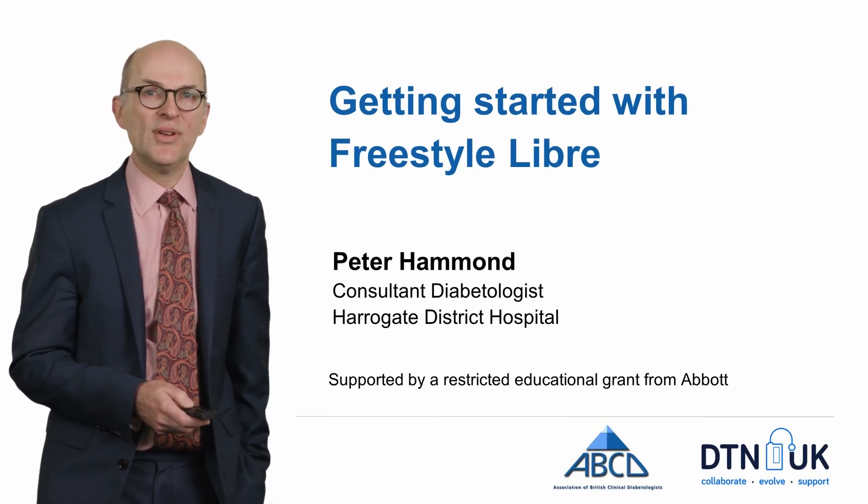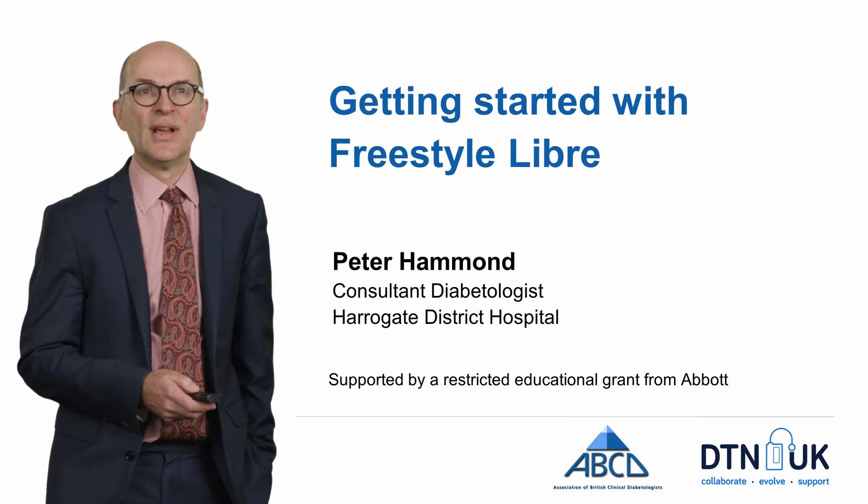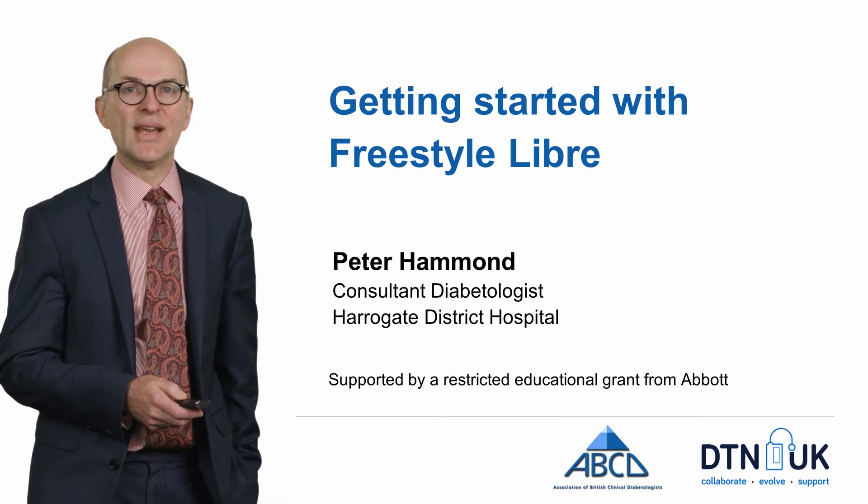Hello, my name is Peter Hammond and I'm a consultant diabetologist in Harrogate. Welcome to this module on getting started with the Freestyle Libre.